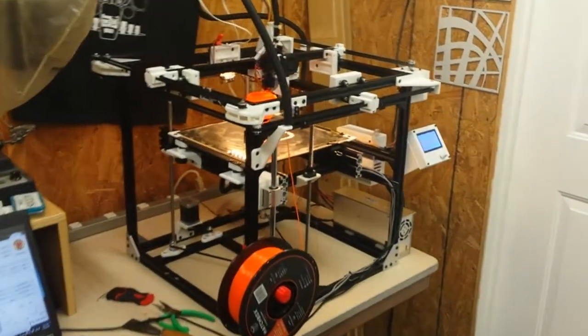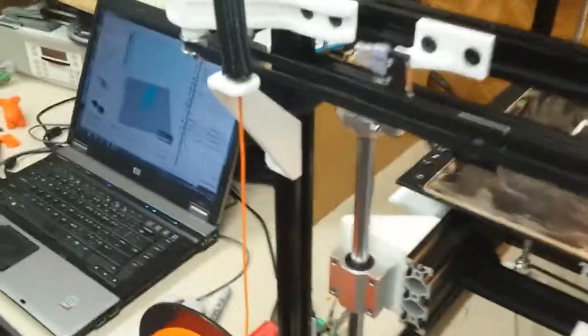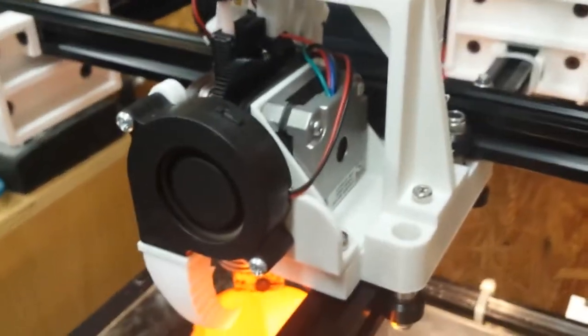The change that has taken place recently in the design is that I was getting pretty frustrated with the Bowden feeder that used to sit right here. I've replaced it — you can see the arc of the tube — and I've replaced it with a Titan feeder.